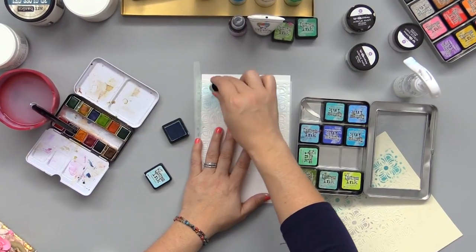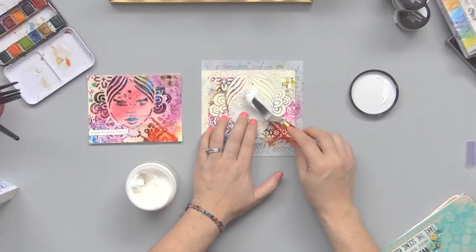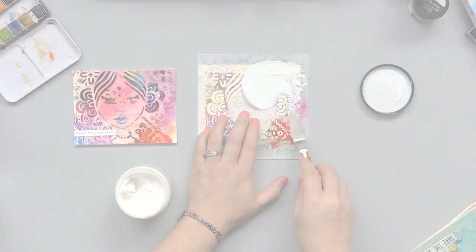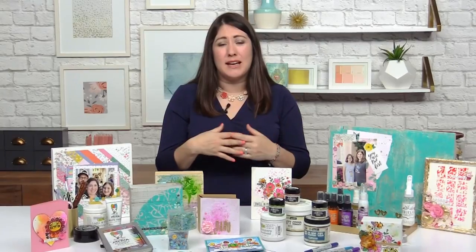We're going to explore mixing color mediums, working with paste, trying out gel medium, and even combining some different techniques together to create unique projects. These are lessons that you're going to be able to use in your own style, in your own way, on any projects you would like. I hope to see you in class.